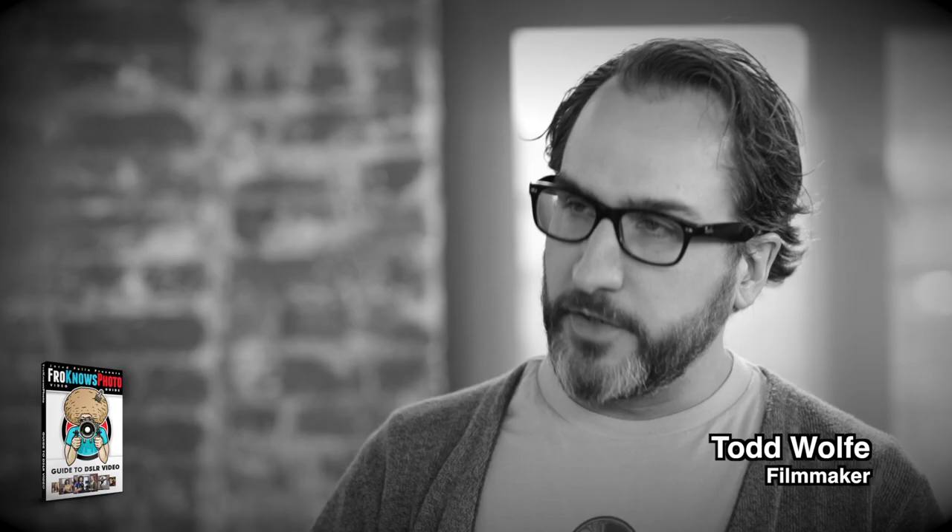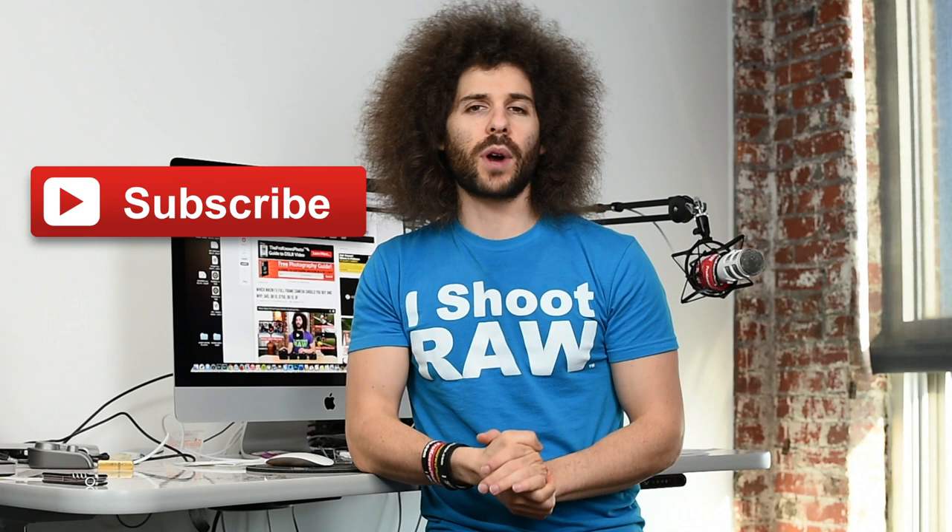Jared Polin from FroKnowsPhoto.com here, and as many of you know, Todd Wolf from the FroKnowsPhoto Guide to DSLR Video. Todd is starting to crank out YouTube videos based on video — going out there, using different gear, and showing you how he does it, kind of like quick tips and behind-the-scenes videos. If you want to subscribe to Todd's videos, go ahead and click the subscribe button to follow his YouTube channel.